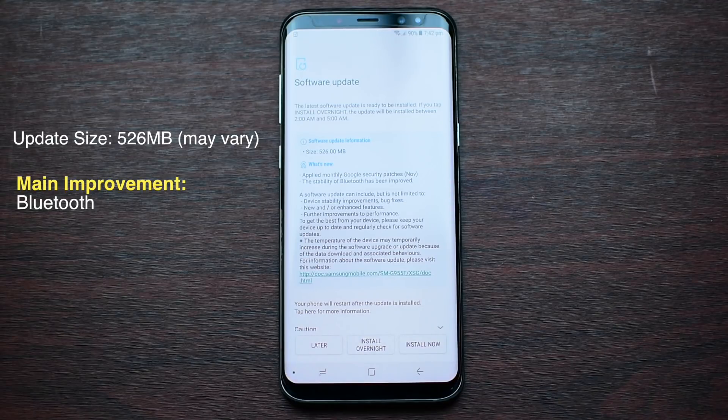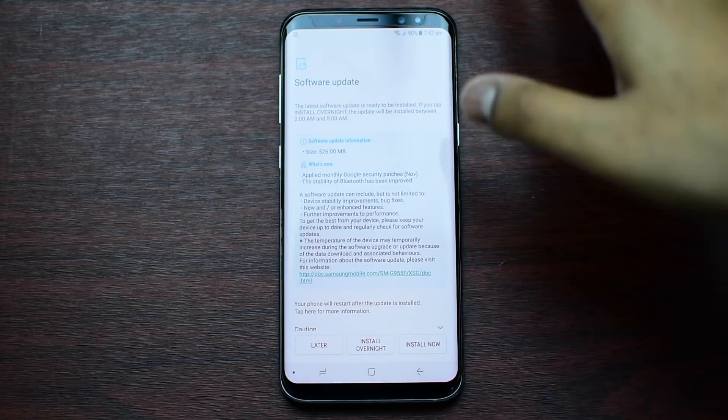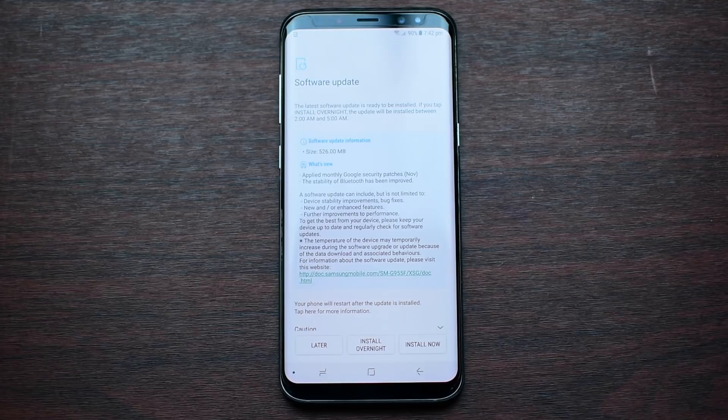Hey guys, this is Agnet Genowen. So as of today, I got a new update for Samsung Galaxy S8 Plus — the November update, which only focuses on Bluetooth stability and some general improvements and bug fixes on your S8, S8 Plus, or Note 8. So if you didn't get the update, then you should get it in the following weeks.